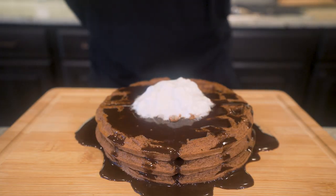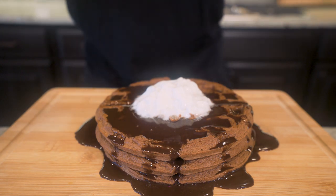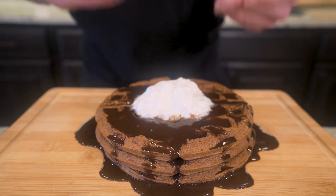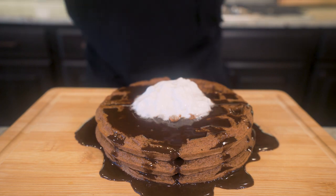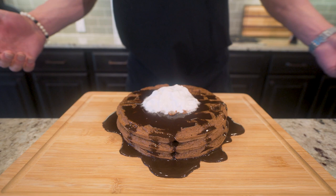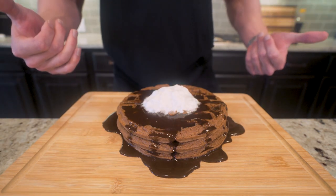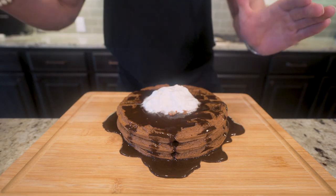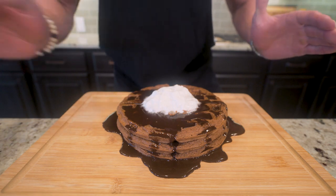Ladies and gentlemen, I present to you anabolic brownie waffles. We got that delicious brownie flavor cooked into every waffle, sugar-free chocolate syrup on top with fat-free whipped cream. If you love waffles or you love brownies, give this one a shot. If you made it this far into the video, please smash that thumbs up button, comment anything down below, and hit that subscription button. Before this gets cold, I think it's time to pull up a chair, strap on the old feed bag, and try this thing together. You guys ready? Let's go.